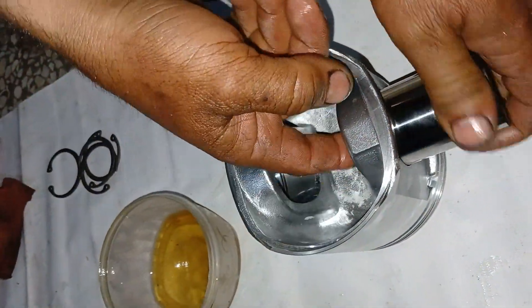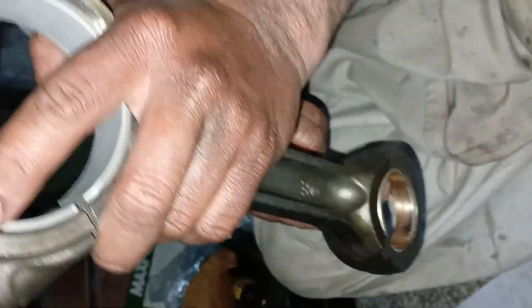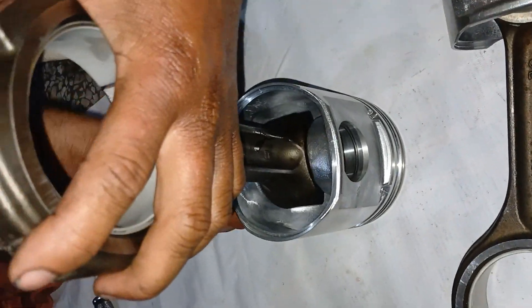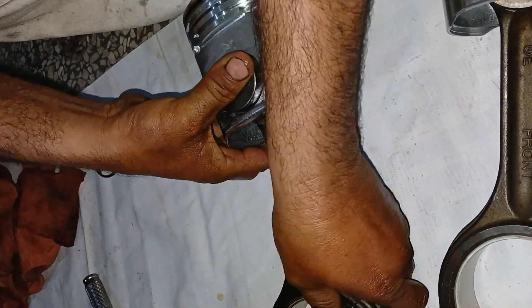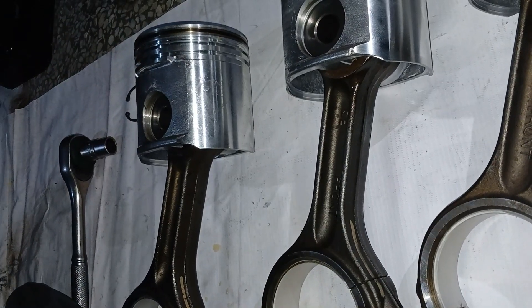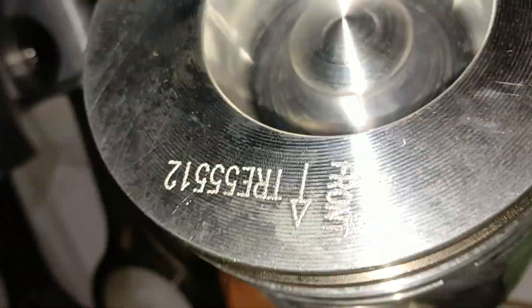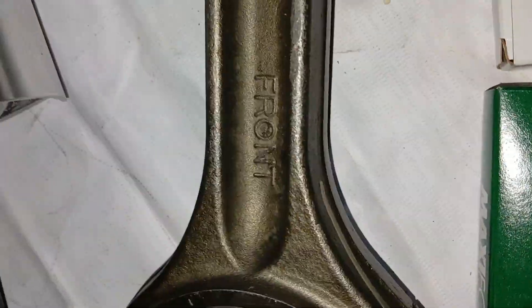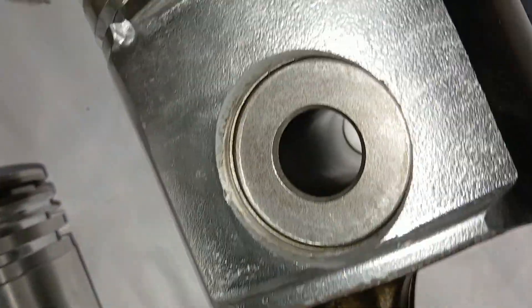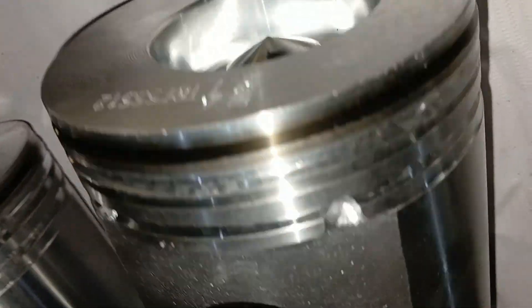After assembling, always recheck that 'front' on the piston top or side of the piston and 'front' on the connecting rod are facing in the same direction and are on the same side.